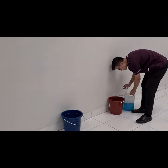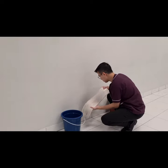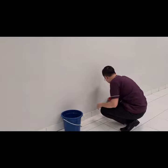So the first thing we are going to do is put the multi-purpose cleaner chemical into the red pail filled with water. Then we are going to put the floor cloth in front of the wall to prevent water from dripping.